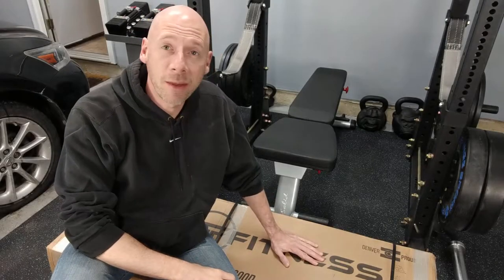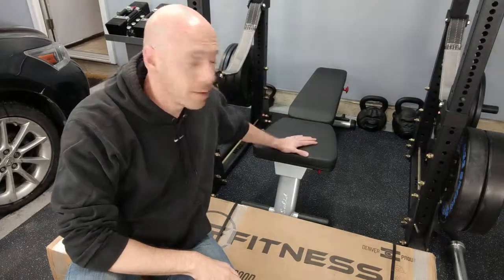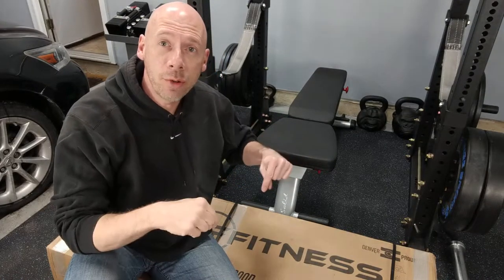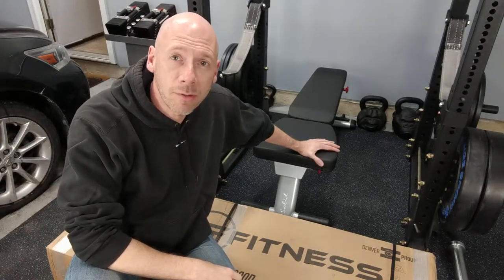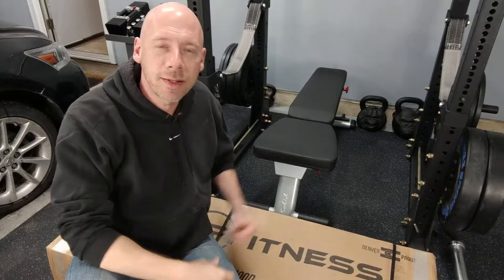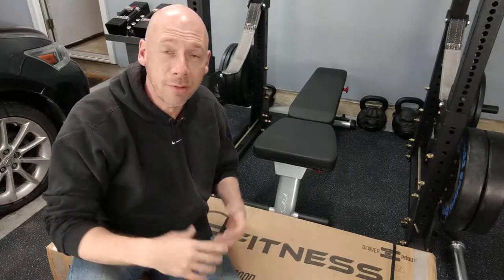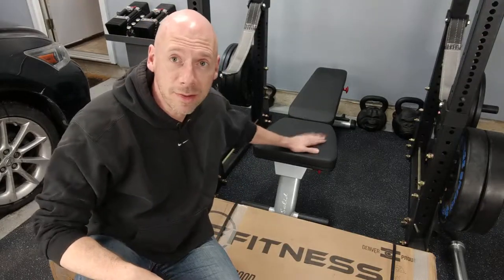Before we take this bad boy out of the box and put it together, I wanted to take a minute and talk about my old bench — it's the Body Solid GFID 225. I'll link a review I wrote about it in the notes below. It's really been a great bench and it's served me well for a long time. I bought it at a time when I needed to fold everything down flat and store it away. If you need a bench that folds flat and stores under your bed — if you're in an apartment or working out in your bedroom and don't have a lot of room — I really think this is the best choice.